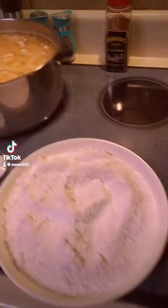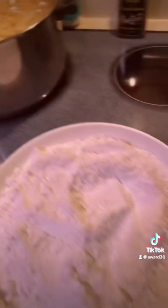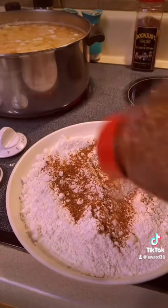Hey y'all, we're gonna do some cube steak. Got my potatoes on — if you saw me in the live, you know what I'm cooking. Got my flour right here, got my cast iron with some oil heating up. Gonna use my hot boom jugs to season this really well.